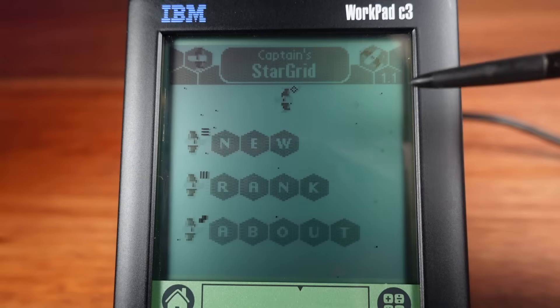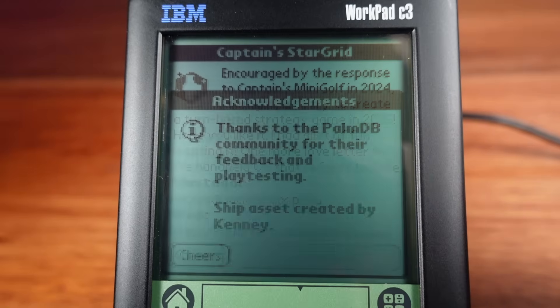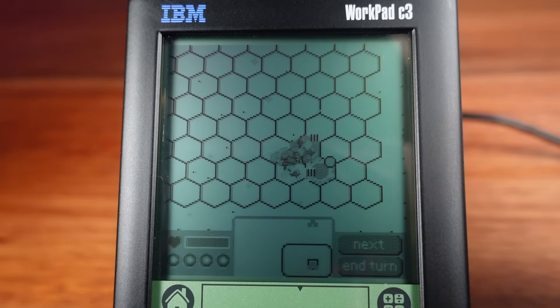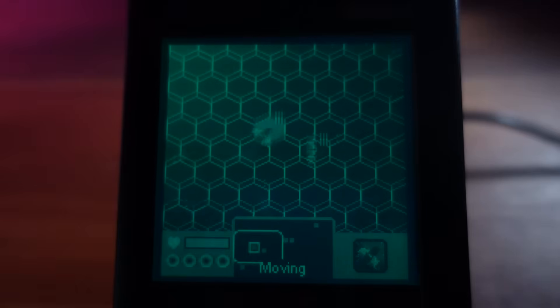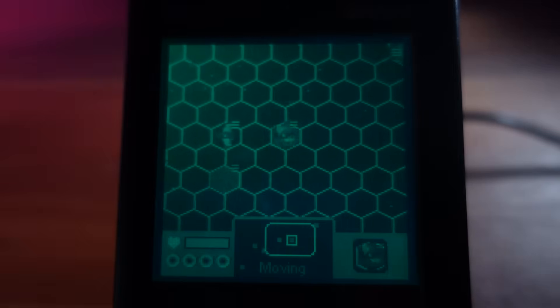One such game is a brand new Palm OS game that was released only a couple of weeks ago called StarGrid. It's free and available now — simply pop over to palmdb.net and you can find a copy right there. The author does recommend running this on color screen Palm OS devices, but I can't wait to try this out for the first time. I think it's been designed with faster Palm OS models in mind, but the overclock definitely does help to make it more playable on here.